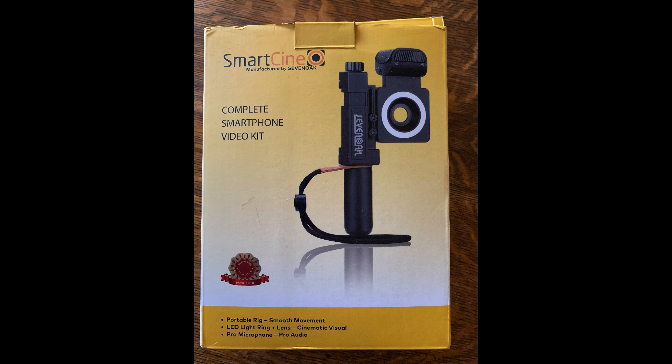Hi, this is Len Clark with a review of the SmartCine, received from a Kickstarter project. It is a complete smartphone video kit that has two models: one with a condenser mic mounted on the unit, and the other with a wireless mic. I opted for the condenser mic mounted onto the smartphone video kit.